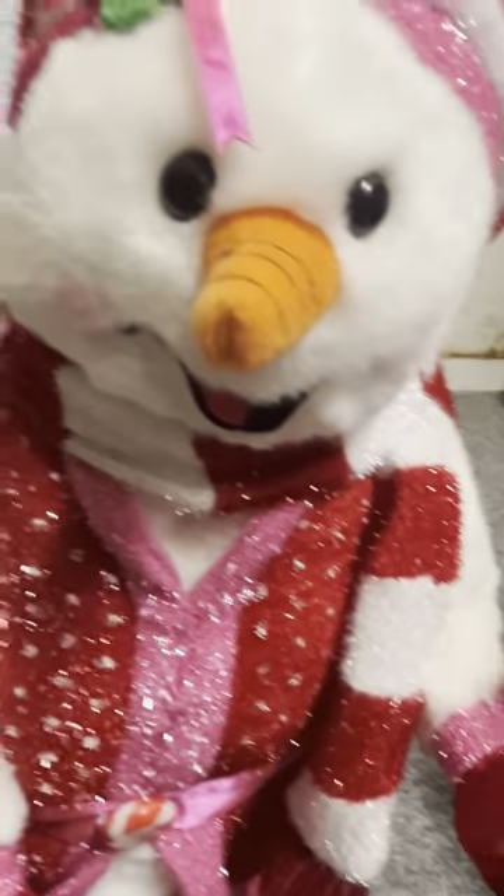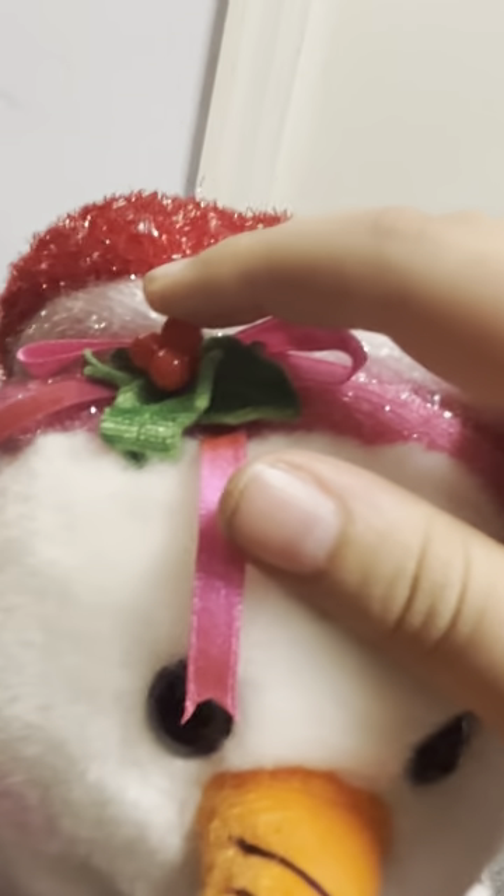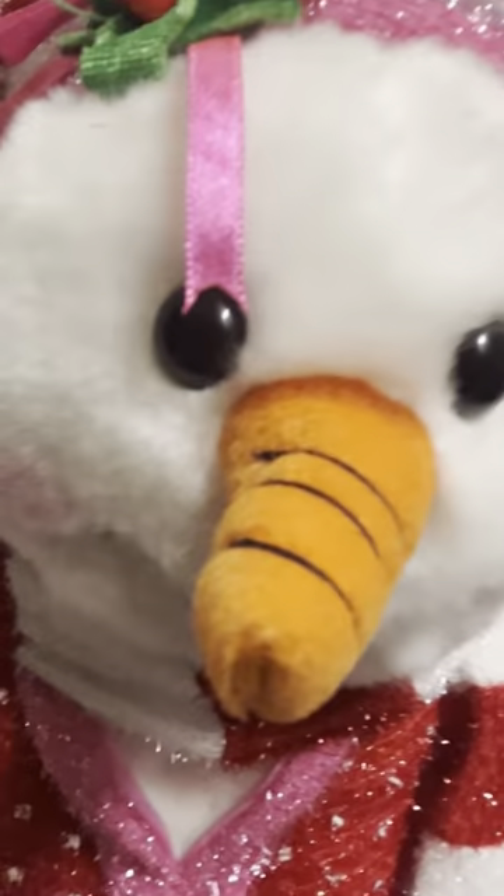Let me zoom in a little bit. I didn't know they had the little holly — I thought it was kind of like his, but no, it's the smaller one. It's kind of like the mini holly on the hat.